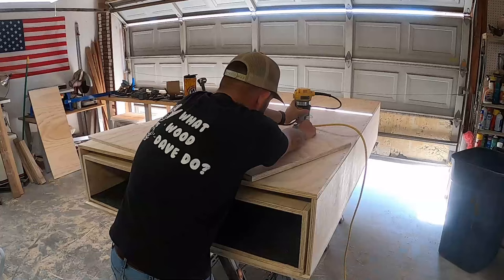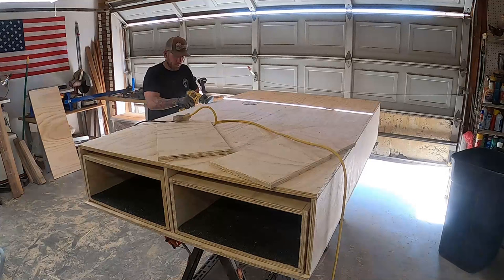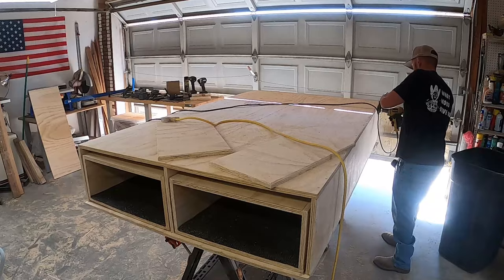For the drawer faces we cut one piece that covered the whole front and then cut it in half. We put a chamfer on the drawer faces and sanded all of the rough corners off the entire box.